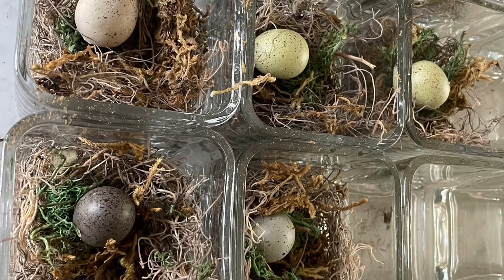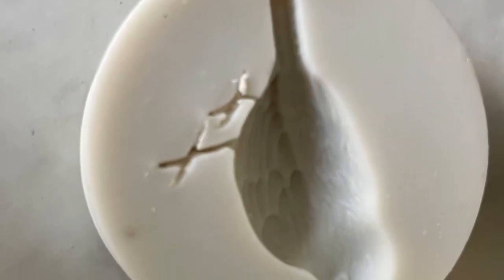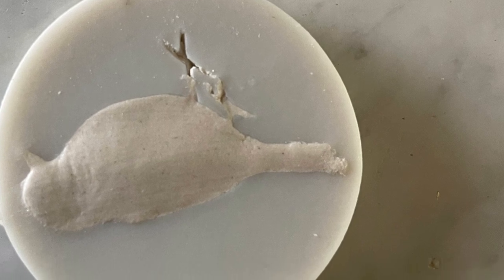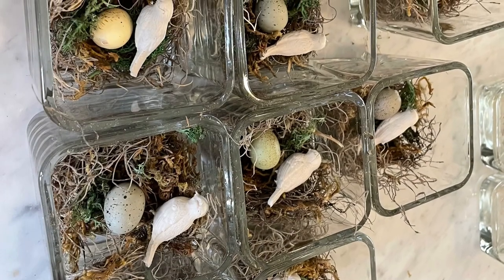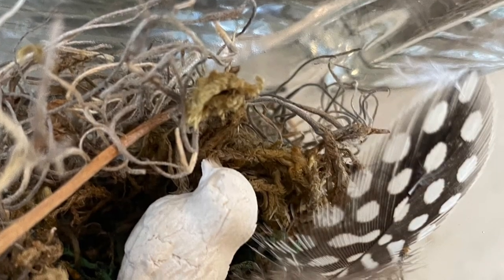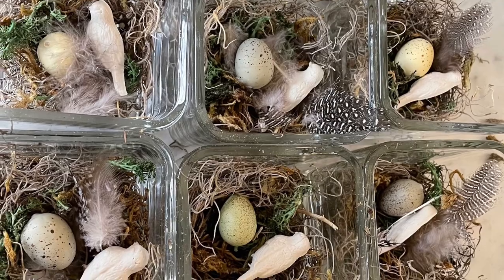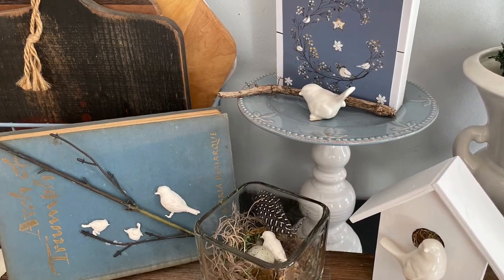I put one egg in each of those, and then I took out my paper clay and my little bird mold. Unfortunately, I did not have a bigger mold, but I thought I would at least give it a try. I pushed the clay into the mold and then just pushed it right out, forming those little birds, and put them in there wet and let them dry as they were. The bird is smaller than the egg, but then it needed a little something extra, so I found these beautiful little feathers from Michaels and put one or two in each bird's nest to make it realistic. I thought these came out really cute, and if you stick around in the next couple of weeks, you're going to find out just what I plan to do with those.